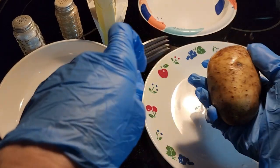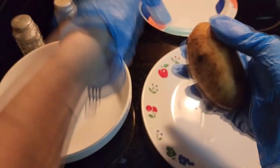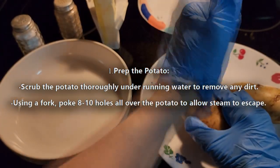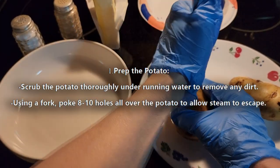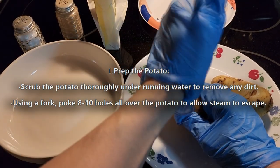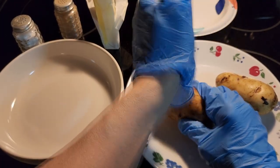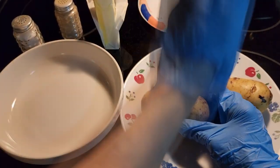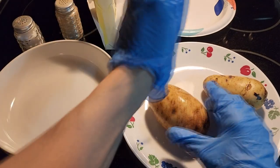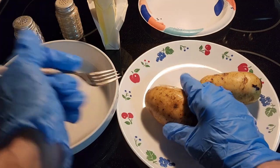We're going to take a fork and poke holes in it to let the steam out when it's in the microwave. Be very careful when you do this. Just put holes in it so the steam can come out — about three or four holes on each side is good.